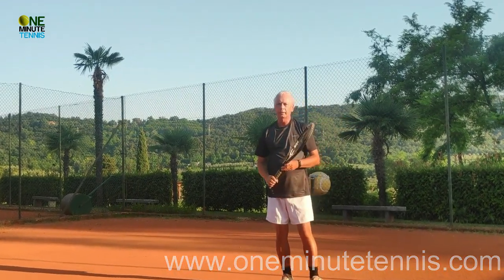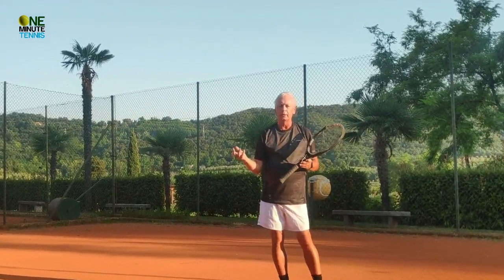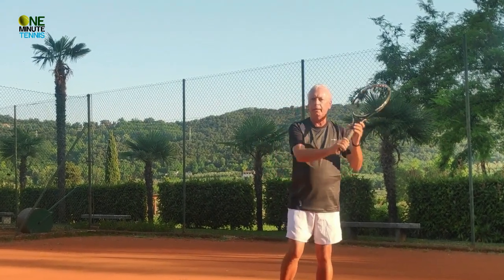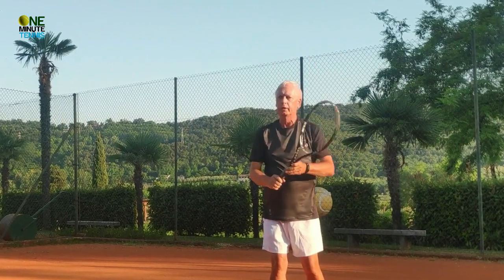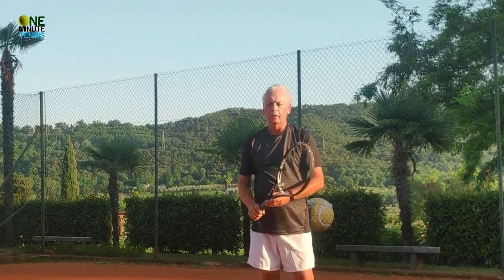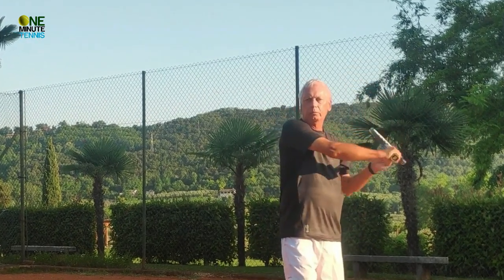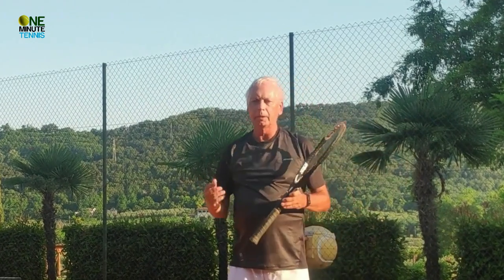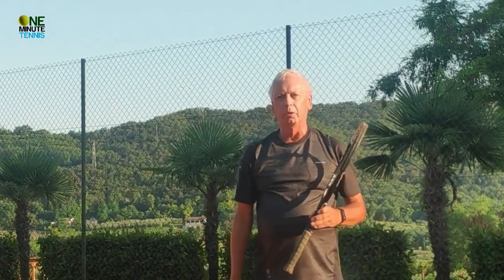Remember: first, recognize you're in the trap. Second, have a plan — the plan is to neutralize that shot and get out of the trap. Third, high take back and roll the shoulder — one-handed it's the front shoulder, two-handed it's the back shoulder. See you next time for more unique tennis lessons that really work.